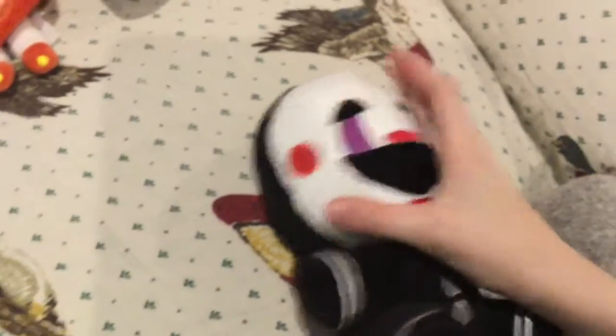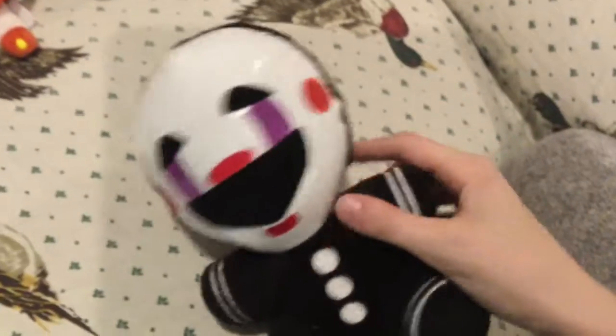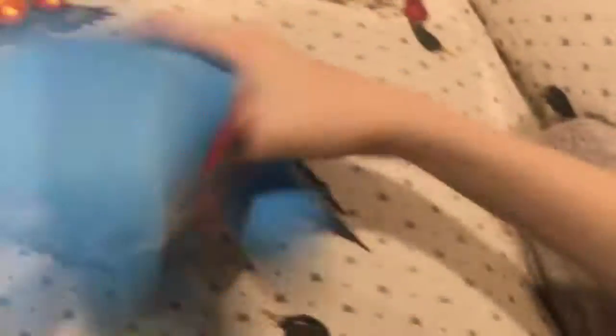Next is Puppet. I really don't have a problem with him, he's really good. I like the material — I don't know why but I just like the feeling of this material. People say the little seams, the lines, are annoying, but I don't really care too much. It looks pretty good.